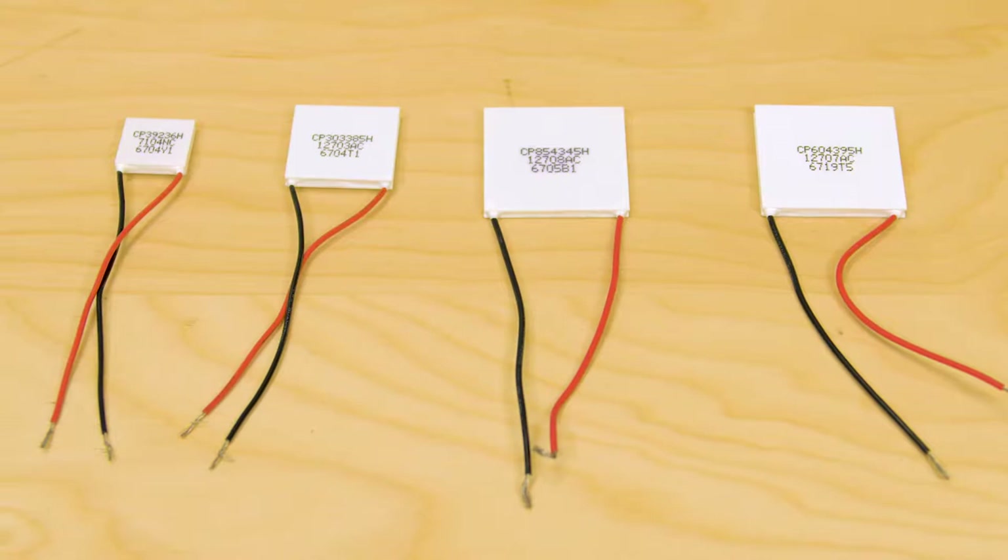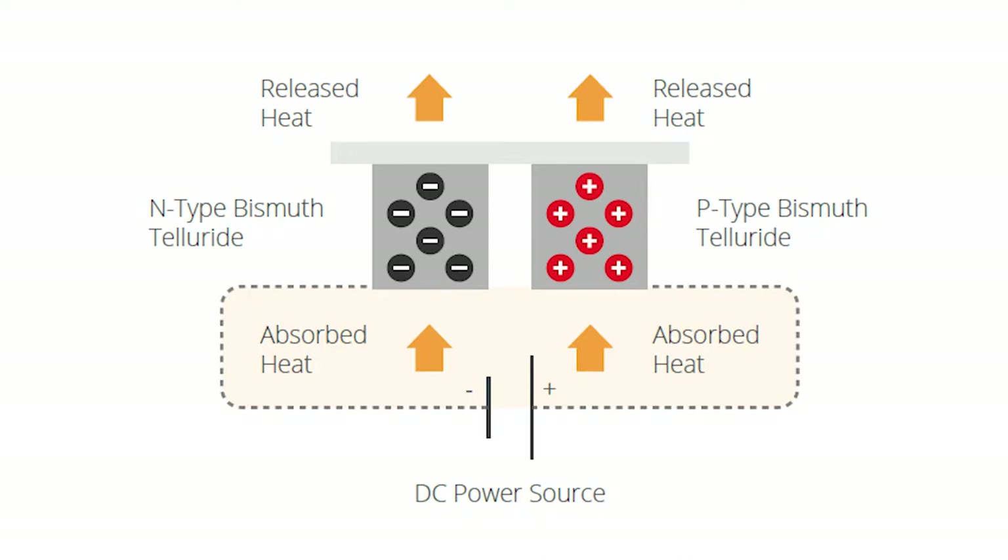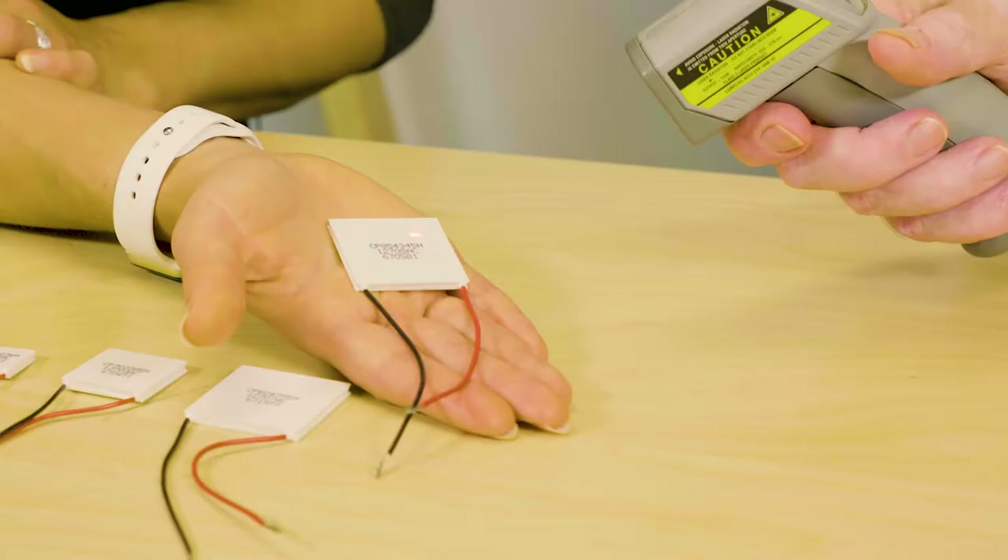A typical thermoelectric module consists of an array of bismuth telluride semiconductor pellets that have been doped so that one type of charge carrier, either positive or negative, carries a majority of current. Pairs of PN pellets are configured so they connect electrically in series but thermally in parallel. When DC voltage is applied to the module, the positive and negative charge carriers in the pellet array absorb heat energy from one substrate surface and release it to the substrate at the opposite side.